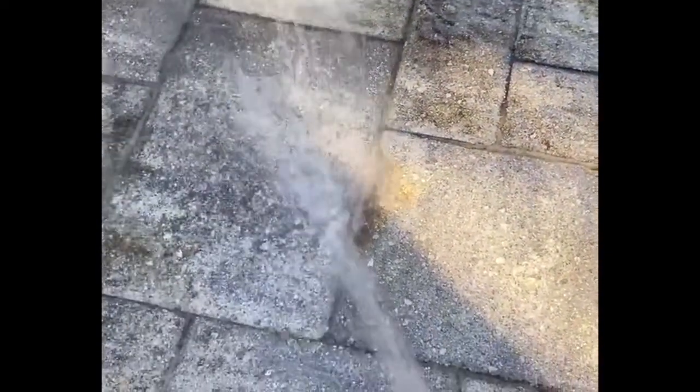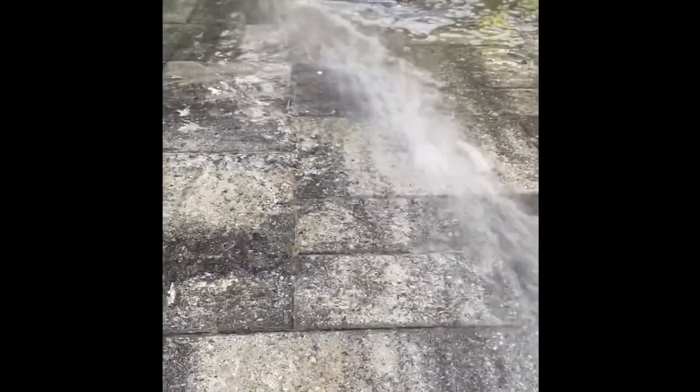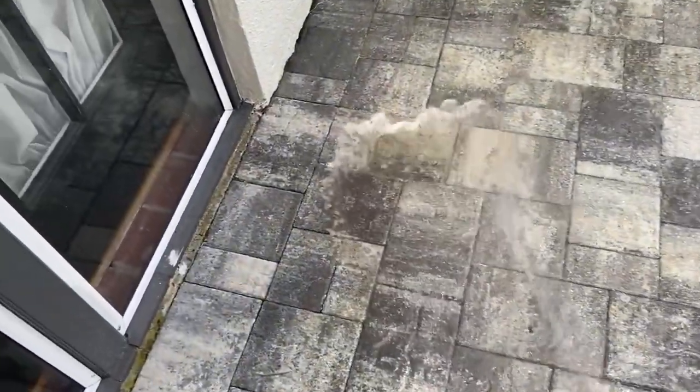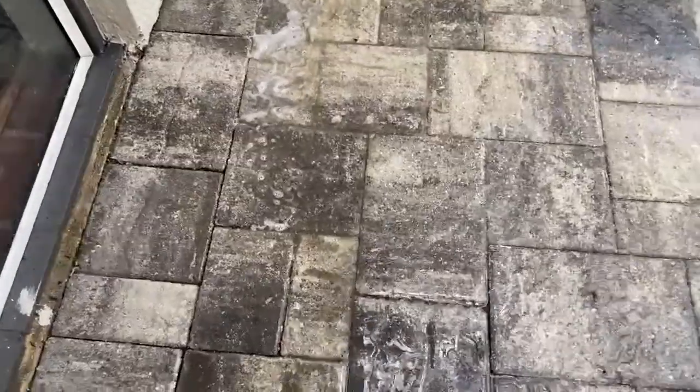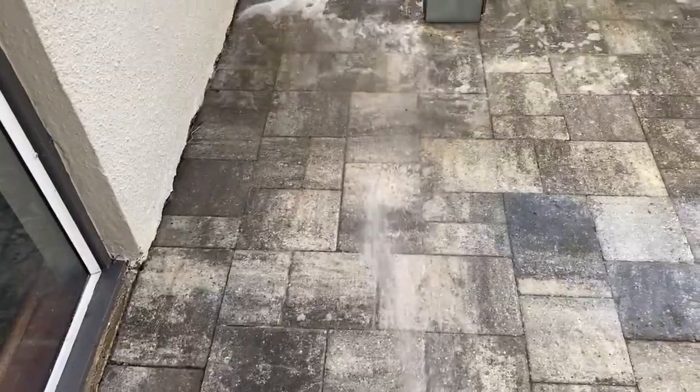Now we'll give it a light rinse, and again being careful not to jet the water down in between the cracks and crevices to pull up the sand of the pavers. It cleans up really nicely. Now that you're clearing a lot of the dirt and sludge away you can see if you've missed any spots. You can just go back and reapply a second coat. You can see it all just washing off — it's going to look really nice when it's dry.